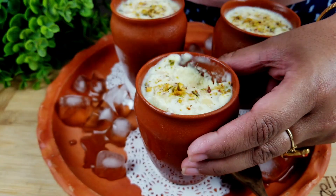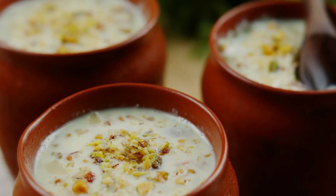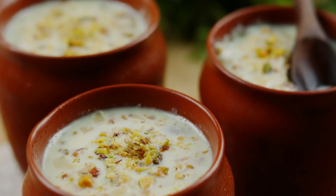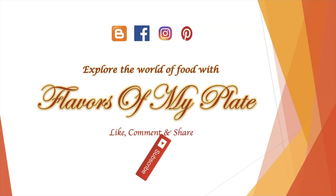We will now add the cardamom powder. Scrape the sides of the pan because it's that solidified milk which increases the texture and taste of the kulfi. Add the chopped cashew nuts, chopped almonds, and chopped pistachios — reserving some for garnishing.